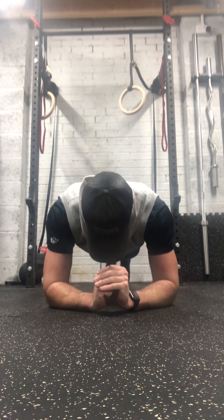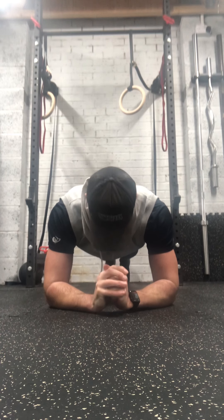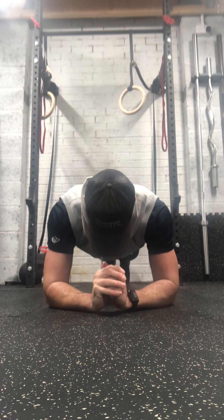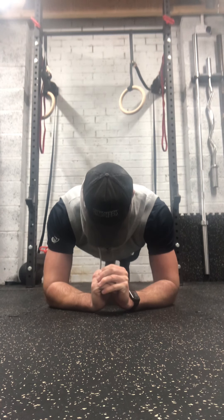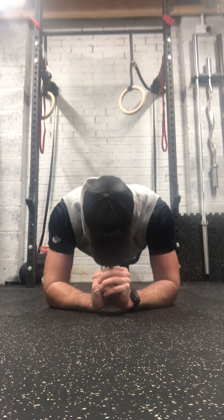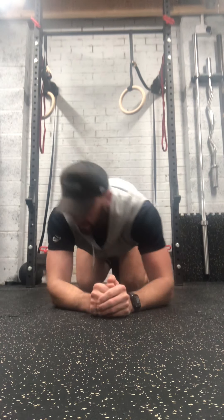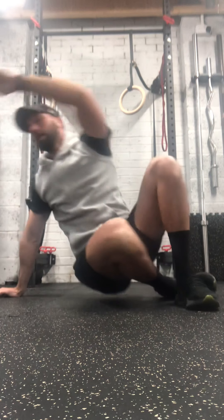Plank position — halfway. Don't forget, if you need to drop to your knees you can. Three, two, one. Well done — one more time on this after this round.